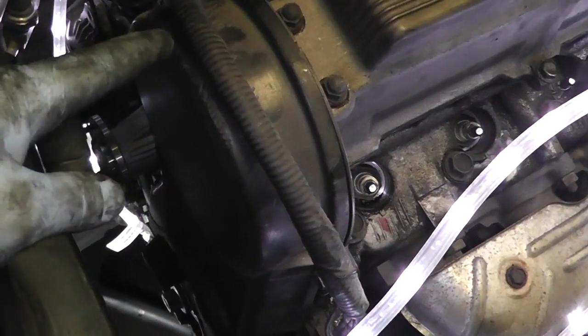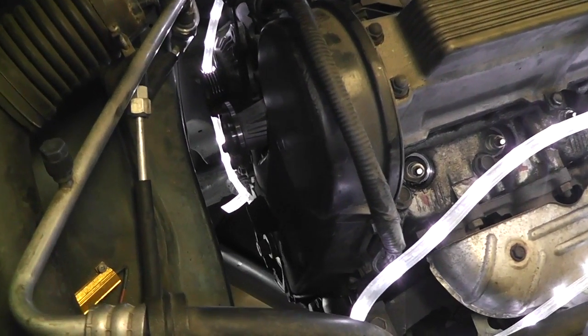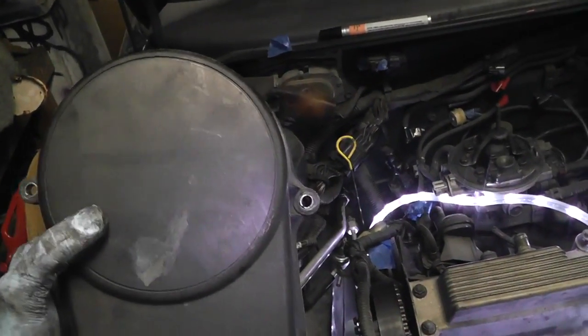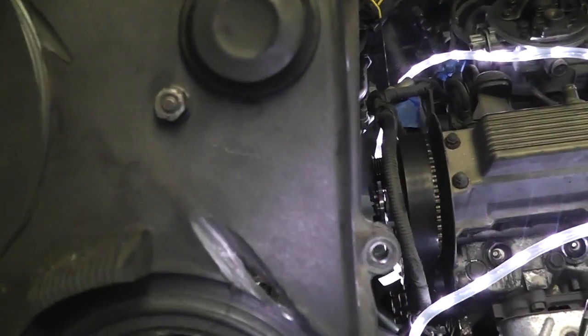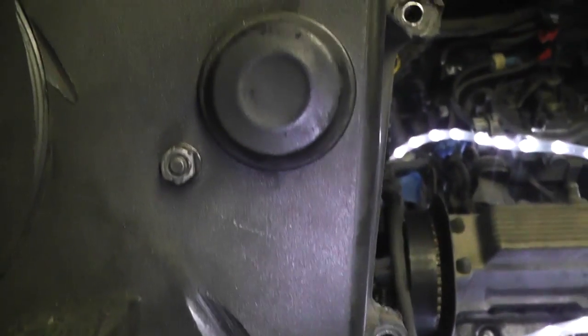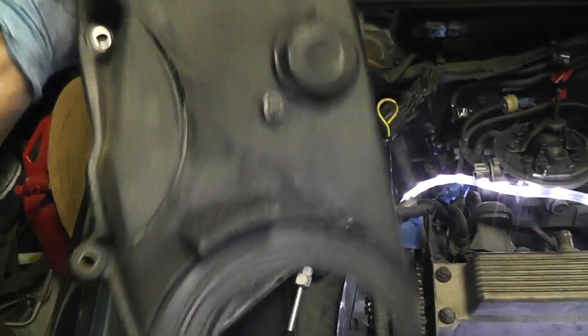Now that the pulley is off, we're going to take off the timing cover — that's this plastic beast right here. It has bolts here, here, and some down below — I think there are eight or ten of them, I believe they're eight millimeters. Timing cover's off and they were actually 10 millimeter bolts. There are nine total bolts. There's the timing cover — you can see it's been eaten up by some belts and stuff. I'm going to paint this before I put it back on.